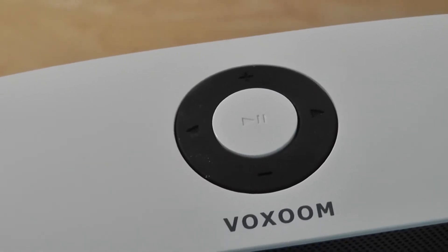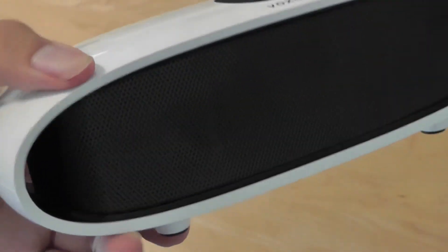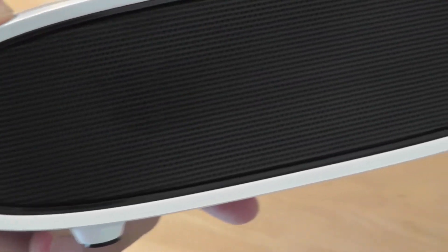There are controls to skip tracks, play, and pause — slightly reminiscent of some older iPod classics and shuffles back in the day. On the very top you have access to just the speaker grills, and there are stereo speakers on here, one on both sides.